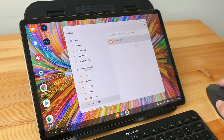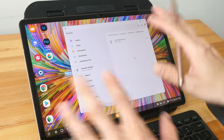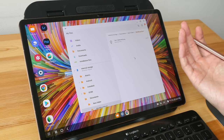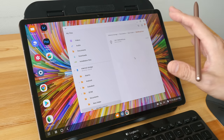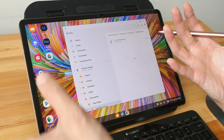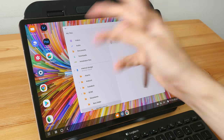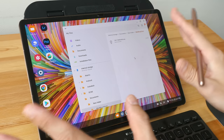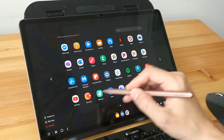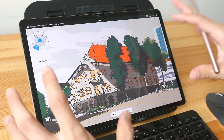For some reason Ctrl+C doesn't work to copy — you have to right-click to copy and paste. The important thing is the file browser experience is very familiar, unlike the Files app on the iPad. With the iPad you sometimes have to copy a file into the app before you can open it; with Samsung DeX you just open the app and find the file in the file browser directly — no extra steps. Drawing apps still work normally in DeX, just in windowed mode.